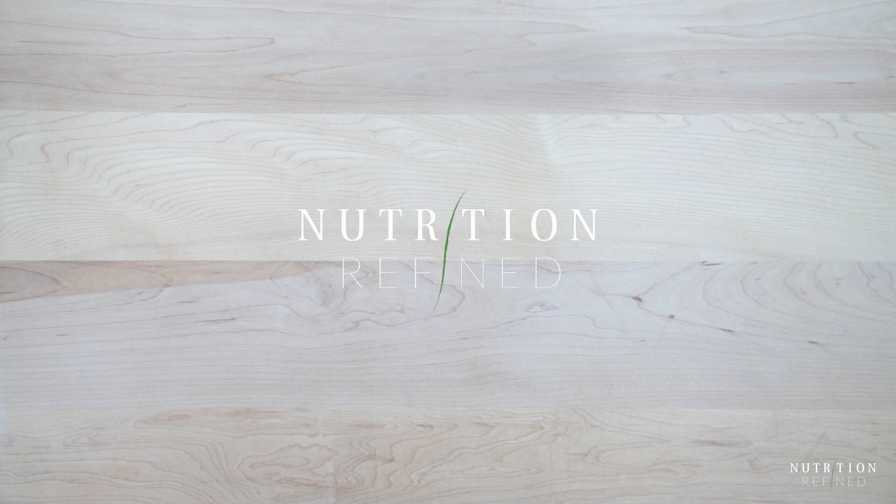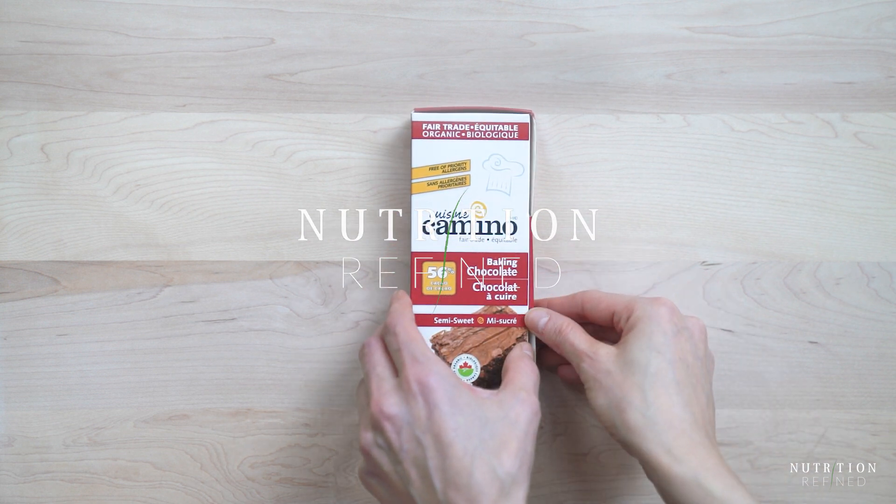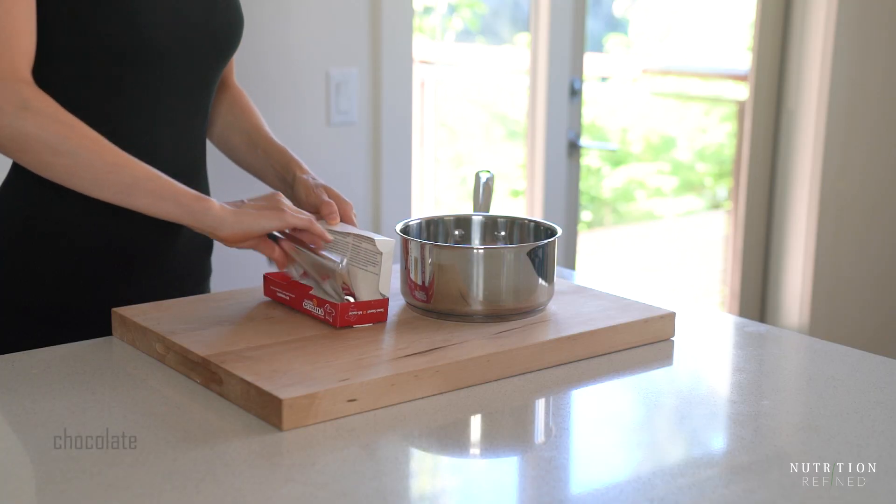Hi everyone! In today's video I'm going to show you how to make chocolate mousse using whipped aquafaba.